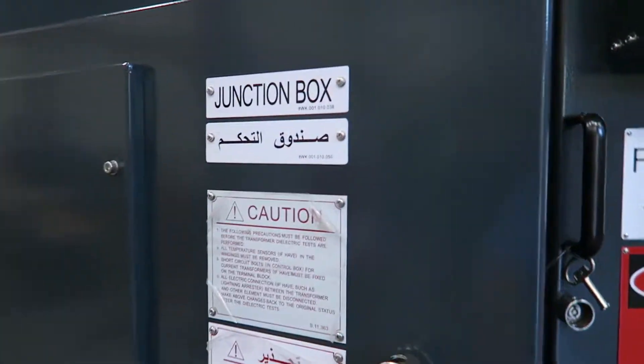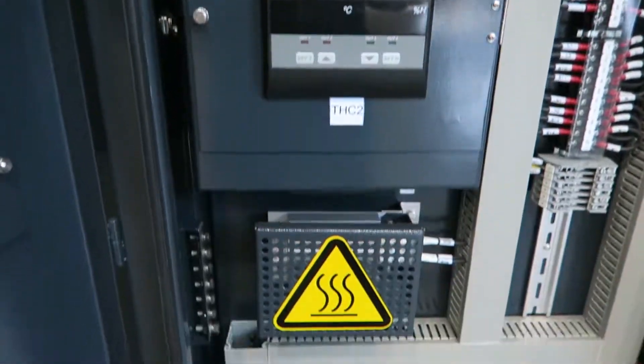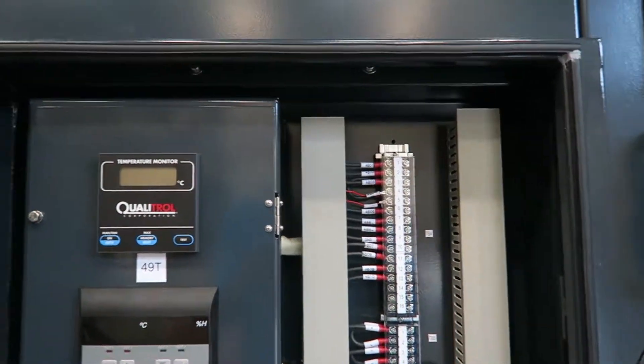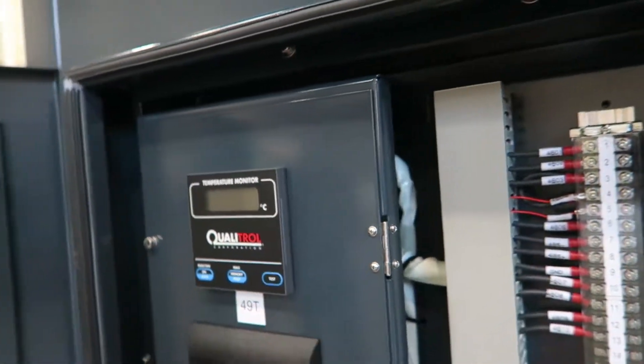This is the control panel which houses the temperature monitor, temperature and humidity controllers, breakers, and terminal blocks for alarm wiring. This temperature monitor controls six cooling fans inside the transformer which cools the coils during overloading.